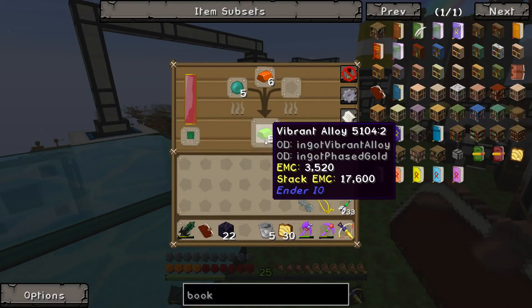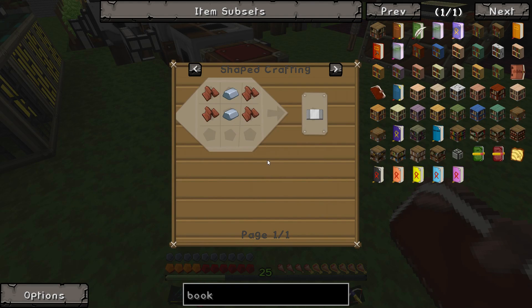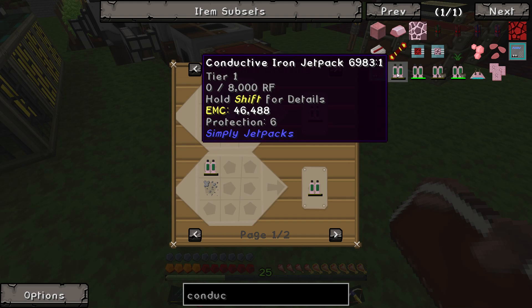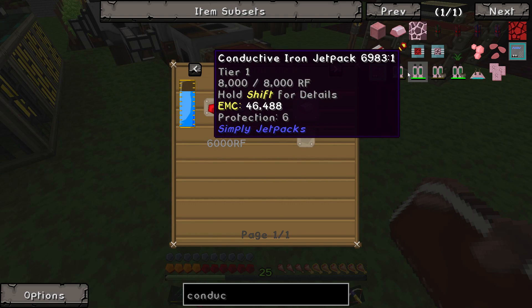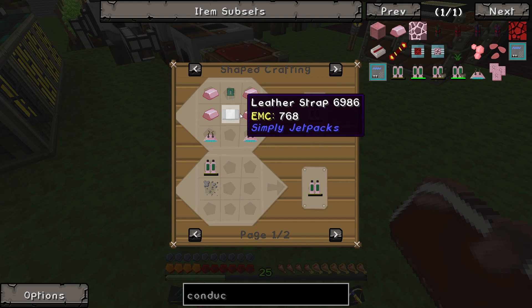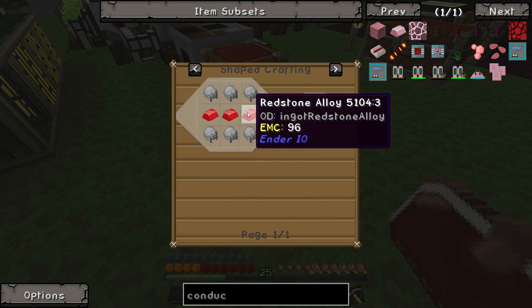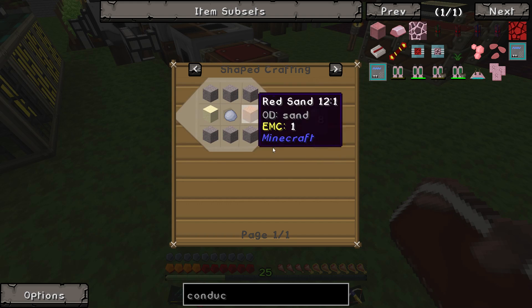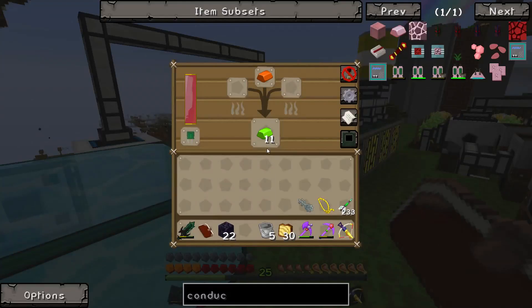We'll do this and then get to work on the jetpack. What does it need? Let me type it in — Conductive Iron Jetpack. So it needs conductive iron, which is made from iron and redstone. Easy. Basic capacitor we have. And then it needs an insulated redstone, which needs that which we have, and a conjuric binder, which is made from binder composite, which is made from gravel, sand, and — that's really not that difficult. Yeah, we can make that jetpack.